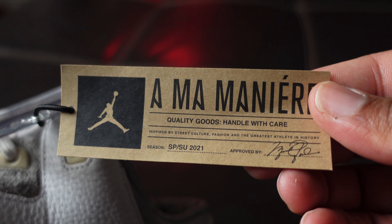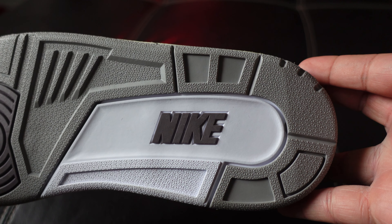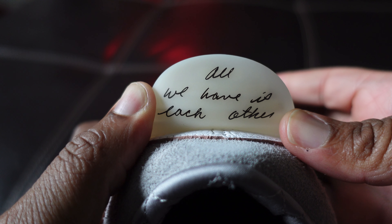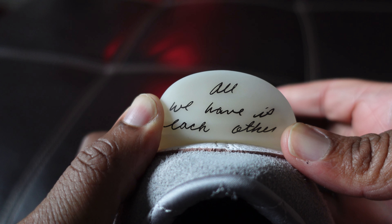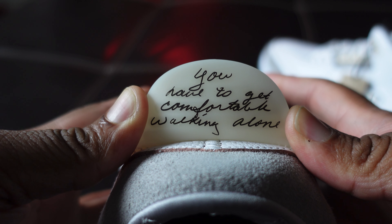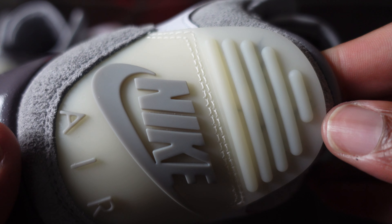And the greatest athlete in history. On the bottom, nothing special — typical Jordan 3 bottom, just wanted to get y'all to look at it. 'All we have is each other' — a life's mantra. And in this life, you have to get comfortable walking along. Just the detailing on the heel tab with the Nike stitching — it's real thick, real quality.